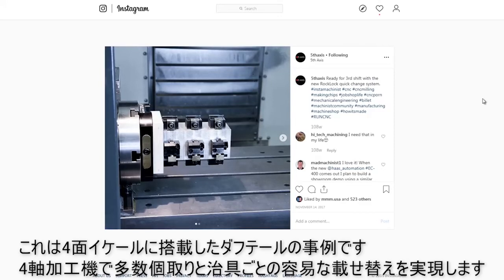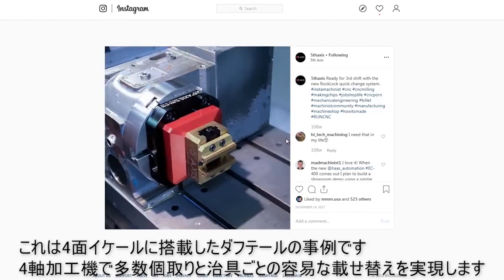Here's another dovetail tombstone — this time actually on a fourth axis. So high part density, and easy ability to pull this whole tombstone off and swap it with a second one.